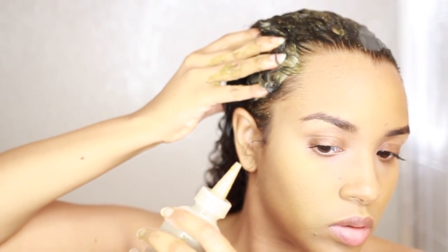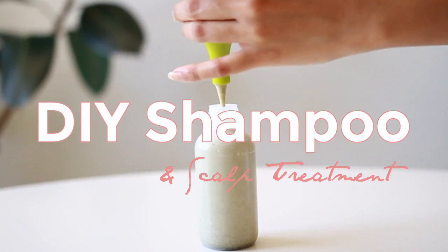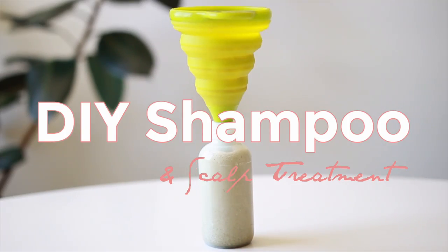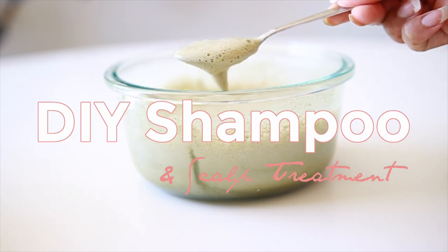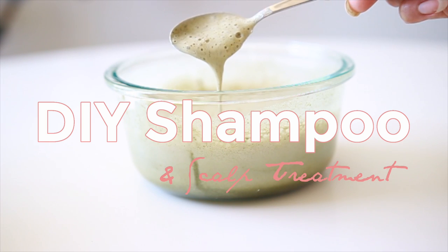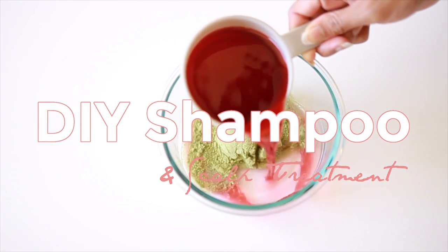Hello loves, today we're making a super simple two-ingredient homemade shampoo. If you want an exfoliating shampoo that will hydrate and nourish your hair, then this is the perfect recipe for you. This hydrating shampoo recipe contains two powerhouse ingredients that are incredible for cleansing the hair while strengthening, smoothing, and repairing damage.